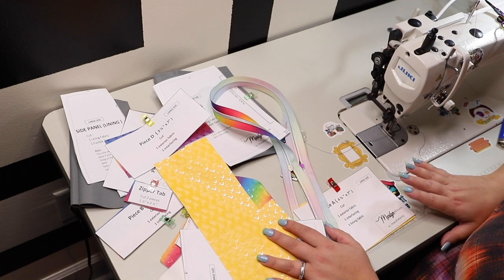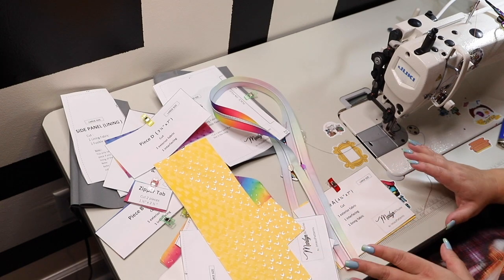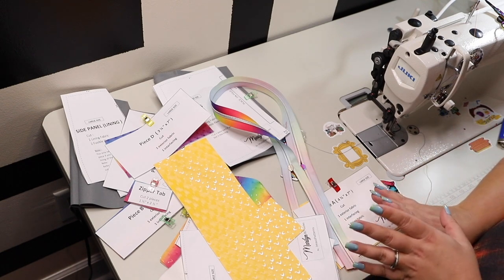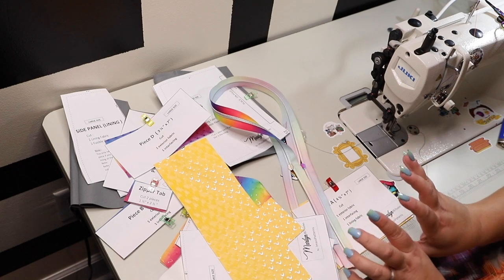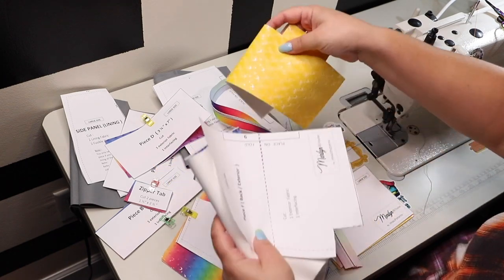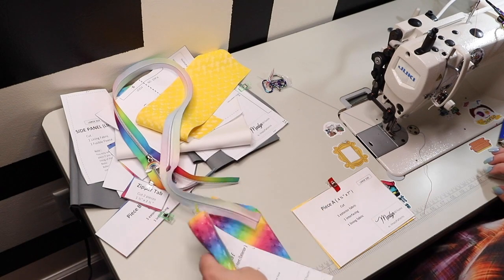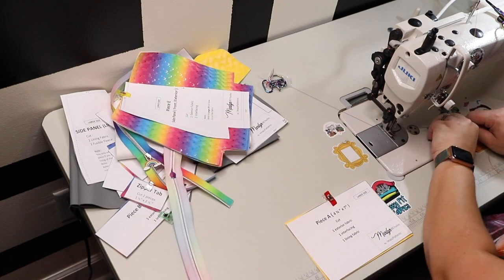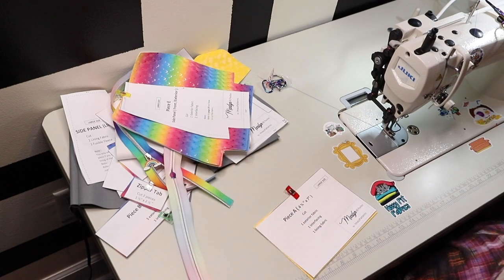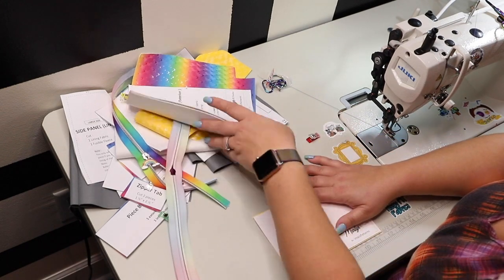Everything that I'm using is from Wizardry Stitchery and Crafts on Facebook. As always, everything will be linked in the description of the video. The vinyl is the waterfall yellow option and unicorn mane. I'm using the zipper tape from Wizardry — the unicorn mane — which coordinates very well with the vinyl and the thread. I am using Tex 80, which is custom dyed heavyweight sewing thread. And for the zipper pulls I am using two rainbow zippers.